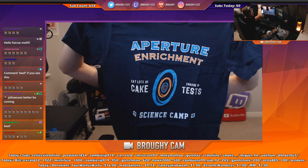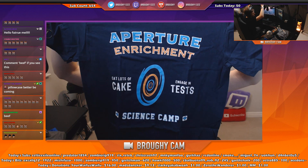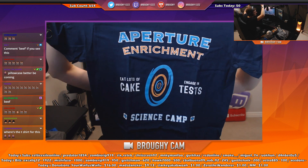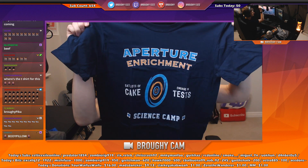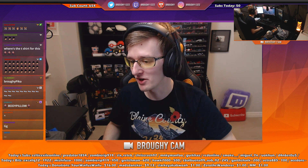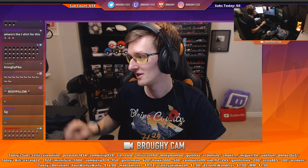I decided to get a Portal t-shirt — Aperture Enrichment, eat lots of cake, engage in tests, Aperture Enrichment Science Camp. I really liked that design. It's such a good design. I love Portal, as you all know. We're not having a senpai body pillow. We're not having senpai t-shirts. It's not happening.